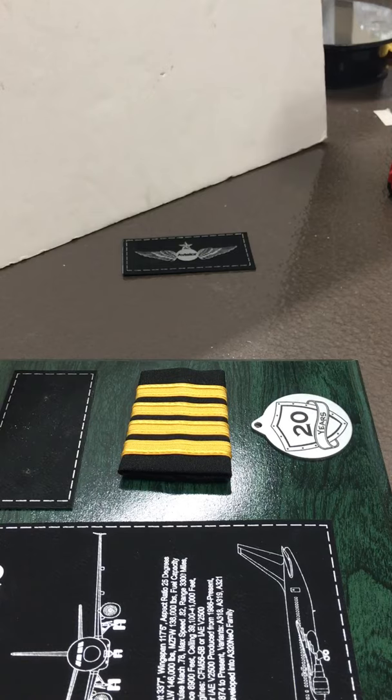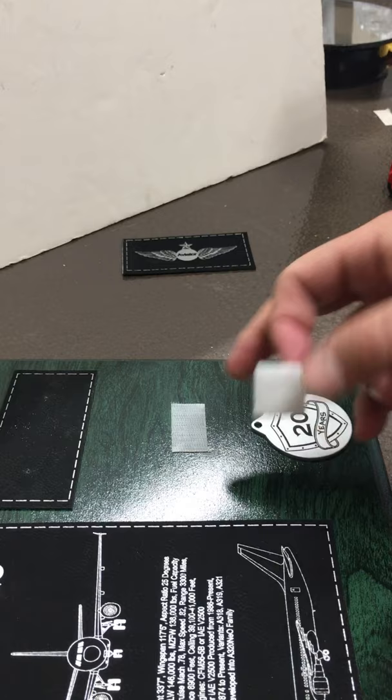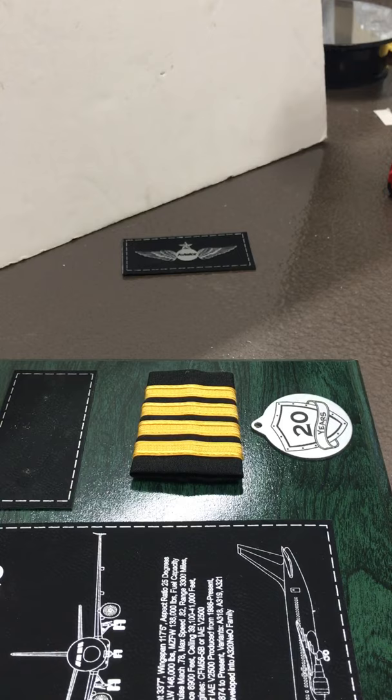In this next video I'm going to show you how to put the epaulets on your plaque. The plaque isn't going to come with epaulets because you want to use your own. You're going to have this piece of velcro strip. Very simple — take the velcro, put it on the back of your epaulets, press and hold, line it up, and finito — that's it.